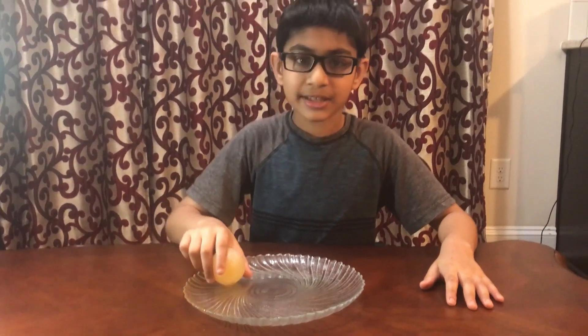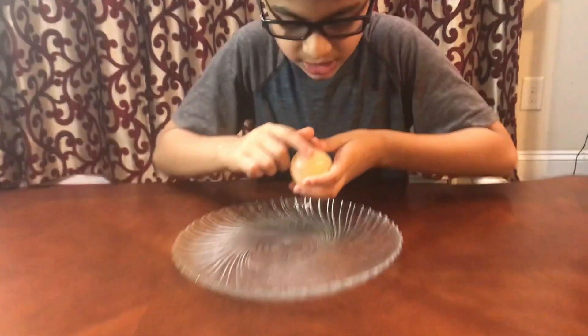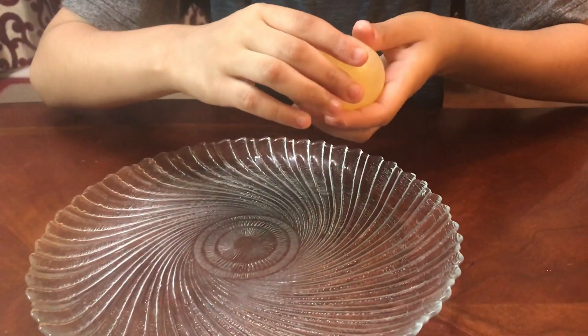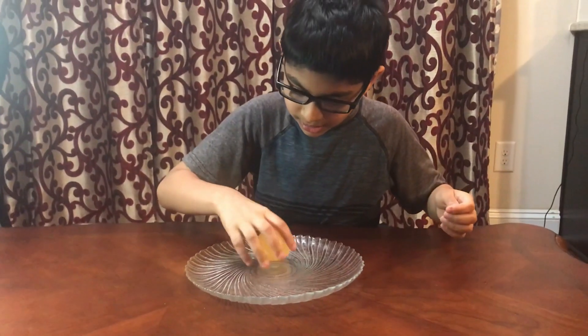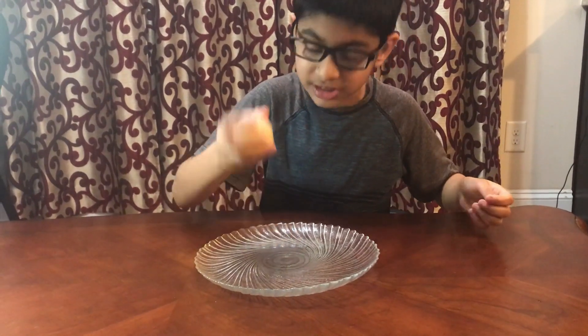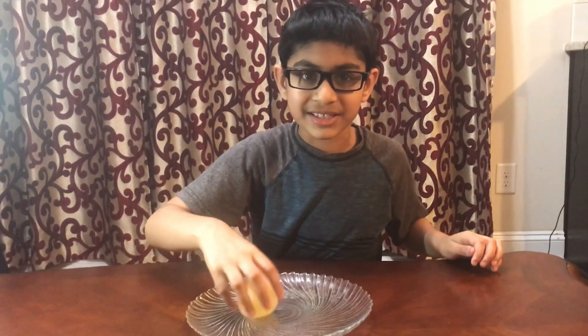So now we gently rub it under some tap water and you'll see that it became translucent in color. It will feel a bit squishy and a bit rubbery. I'll see if it bounces — you don't want to drop it from too high or you'll see what happens later.